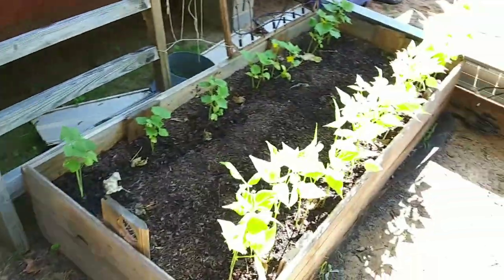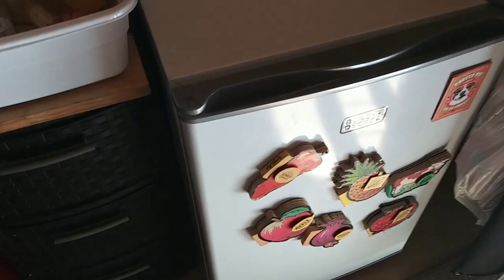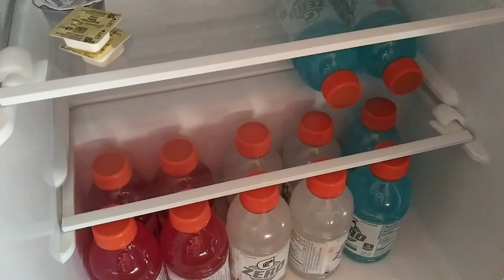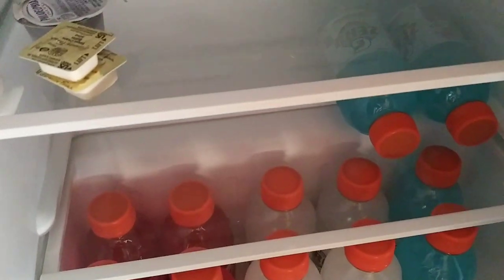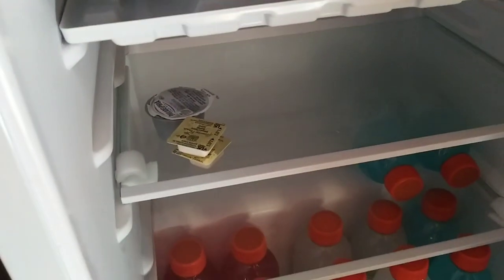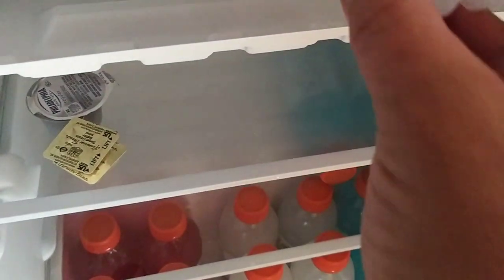Someone also sent me 24 Gatorades that I love — I had it on my wish list. I've already drunk numerous of them; several others I have on ice in a chest. I put these in about an hour ago and they're already starting to get cold. I also put in the mini ice cube tray — let's see — it's already starting to freeze a little bit. Ice cubes soon!